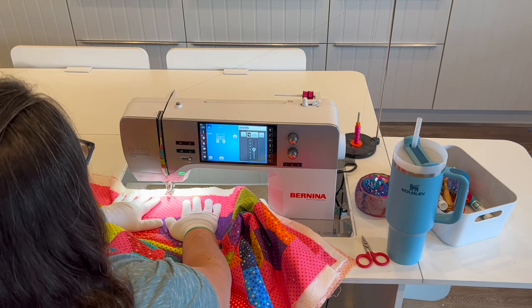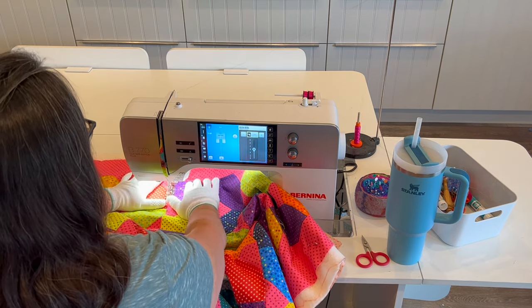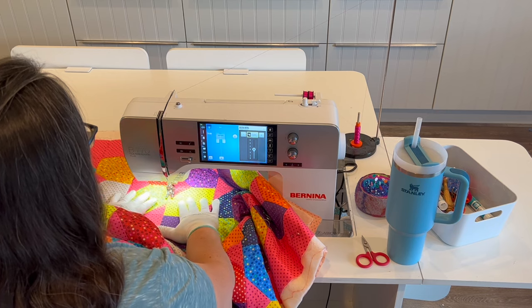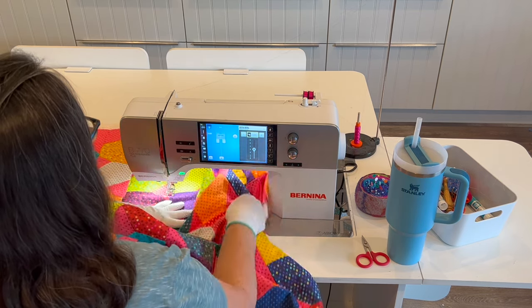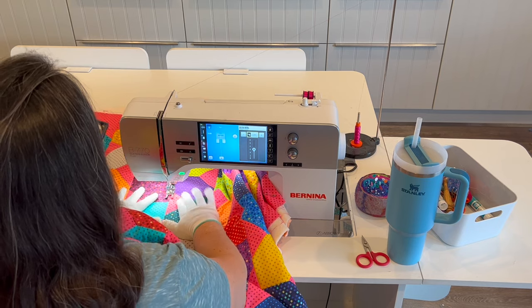I start at the top of the quilt again, roughly in the center, and quilt those wavy lines. I call this anchor quilting. These lines are about every four and a half inches apart. If my blocks were smaller — say two inches — my anchor quilting lines would be two inches apart. If my blocks were bigger — say 10 inches — my anchor quilting lines would be 10 inches apart.